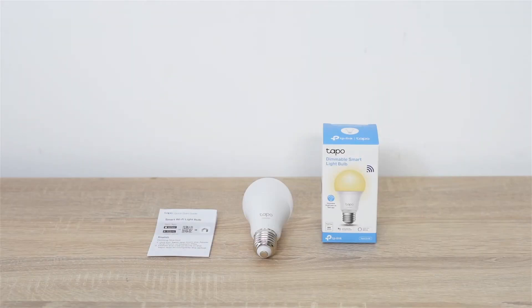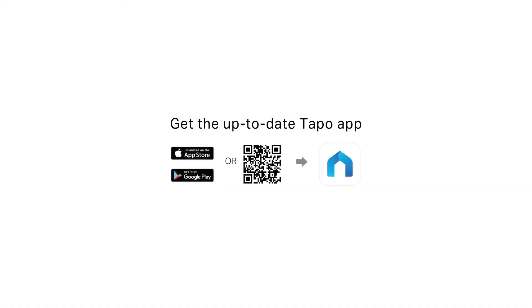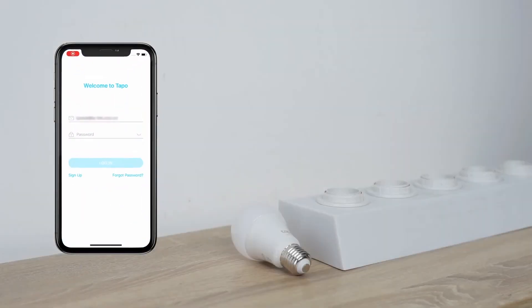To set up the bulb, you'll need a 2.4 GHz Wi-Fi connection and a smartphone. To start, download the TAPO app from the Apple App Store or Google Play.